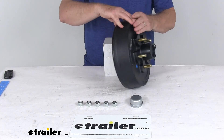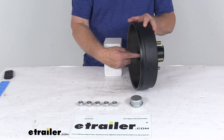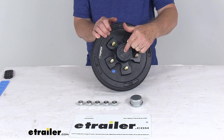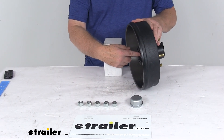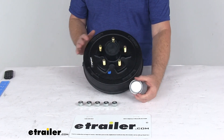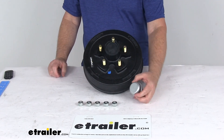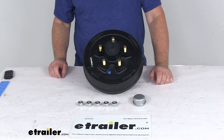The inner bearing included and installed is part number L68149. The outer bearing is L44649. The grease seal installed in the rear is part number 58846. It comes with the standard cap, part number F001518. And the 5 lug nuts are part number CE11051.